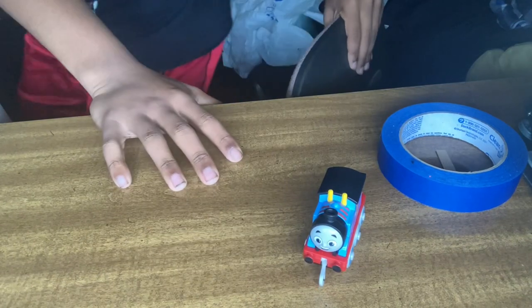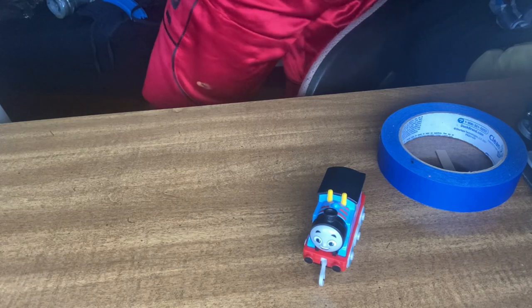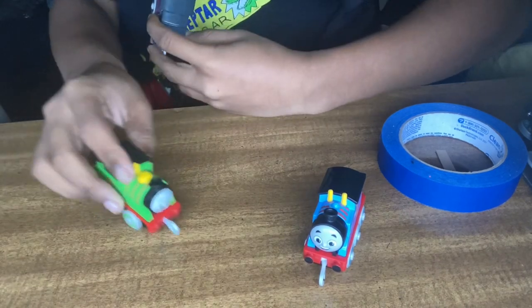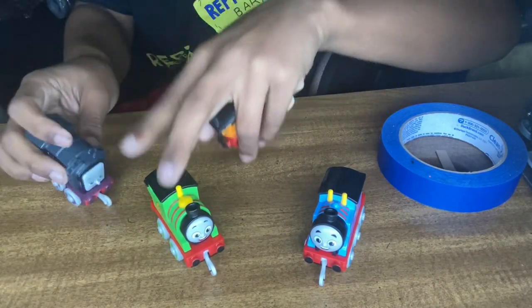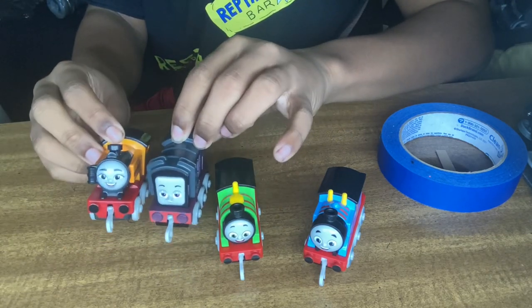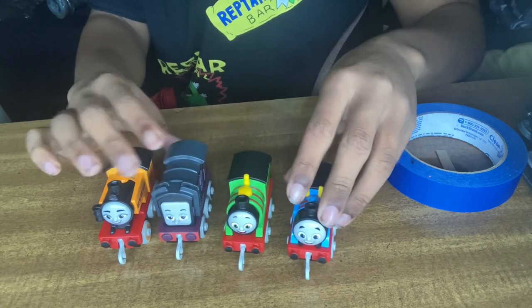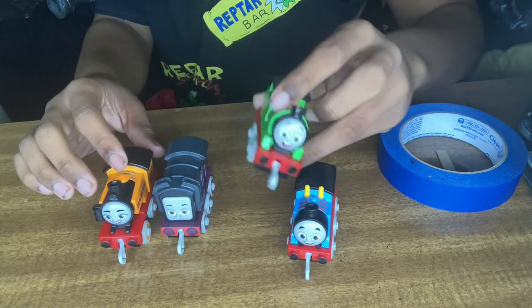We got Thomas. Got them. So then we have Percy, Diesel, and Nia. I have Nia, Diesel, and Thomas to keep in the package. I just couldn't find Percy, but I'll find Percy though.